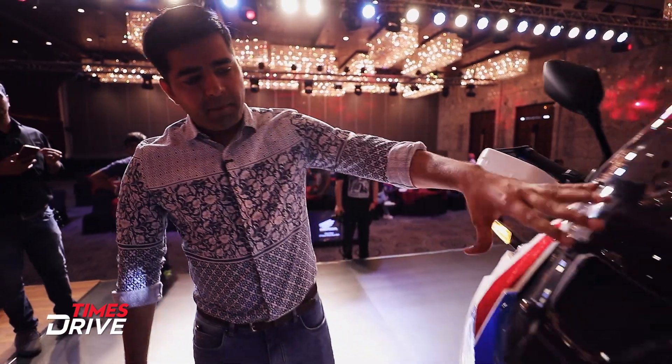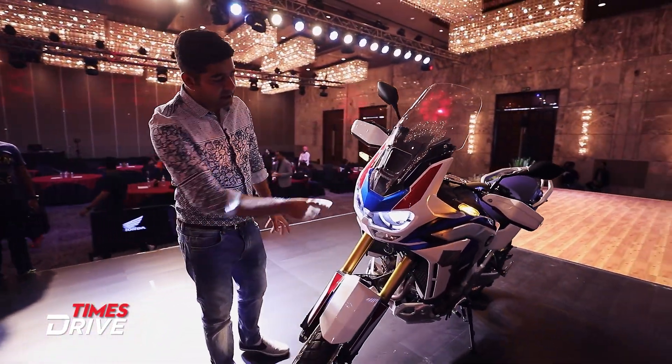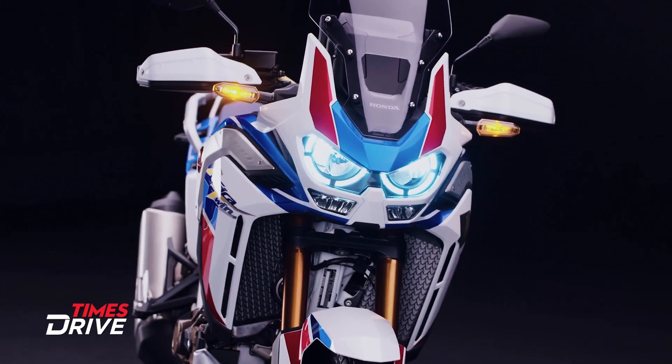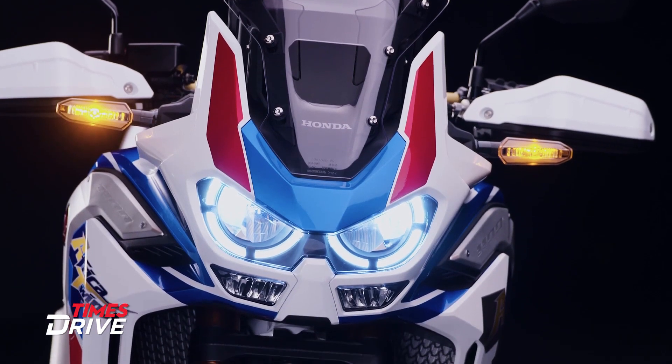The first change in the front is a new headlight setup. This is the dual LED setup which Honda has given in the Africa Twin 2020, and it also now comes with cornering lights, which Honda has given in this new model.